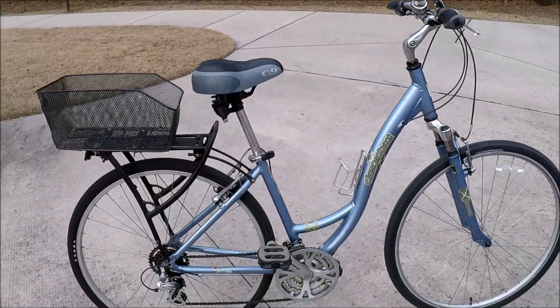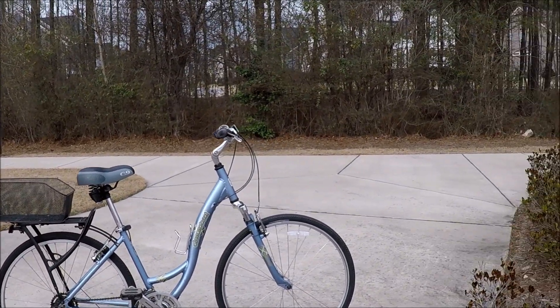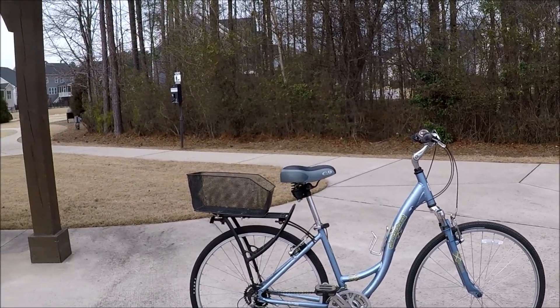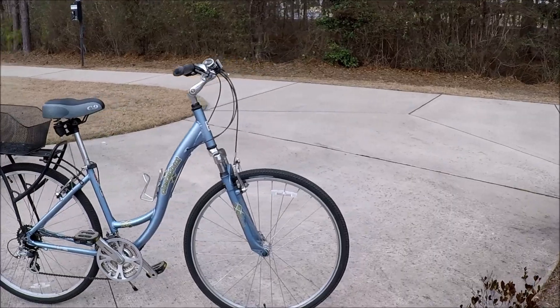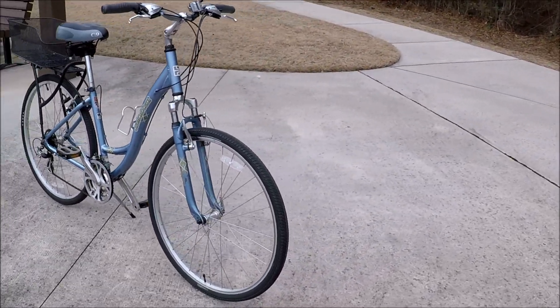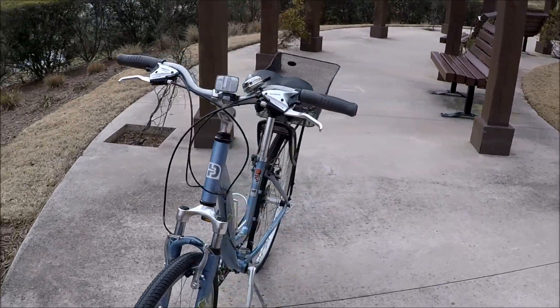Another very nice bike that just wasn't being used. Very pretty, very well made bike. Diamondback makes some really nice bikes, so if you're in the market for a new bike, go check those out - they sell these in sporting goods stores and bike shops as well.